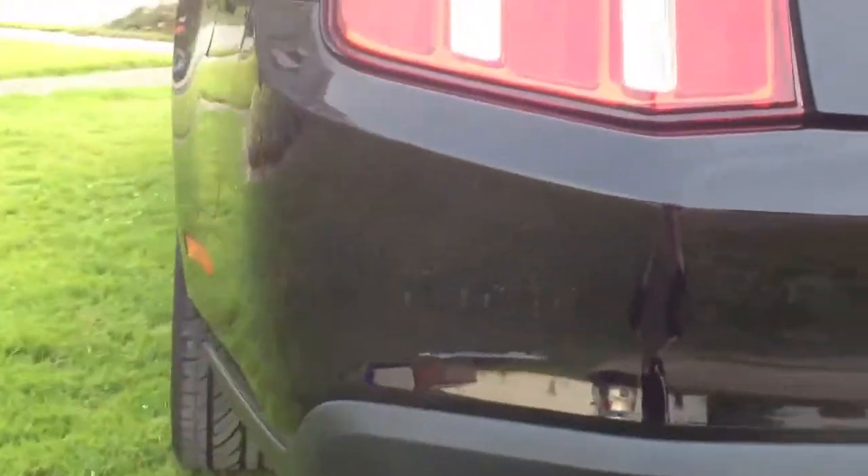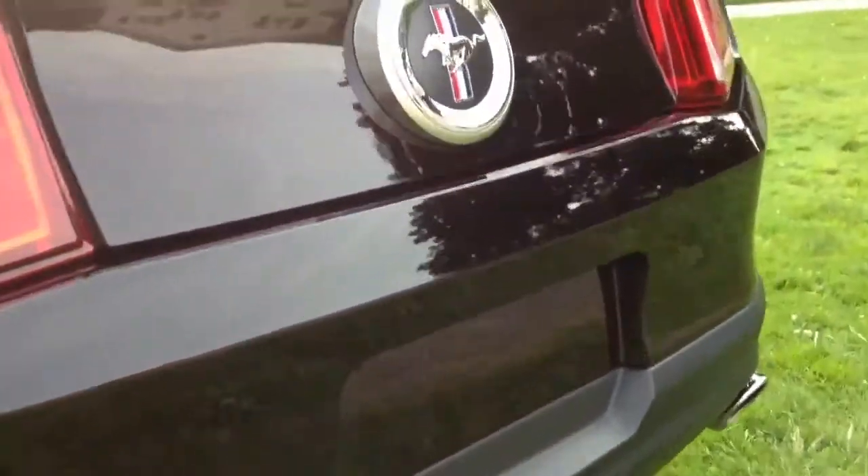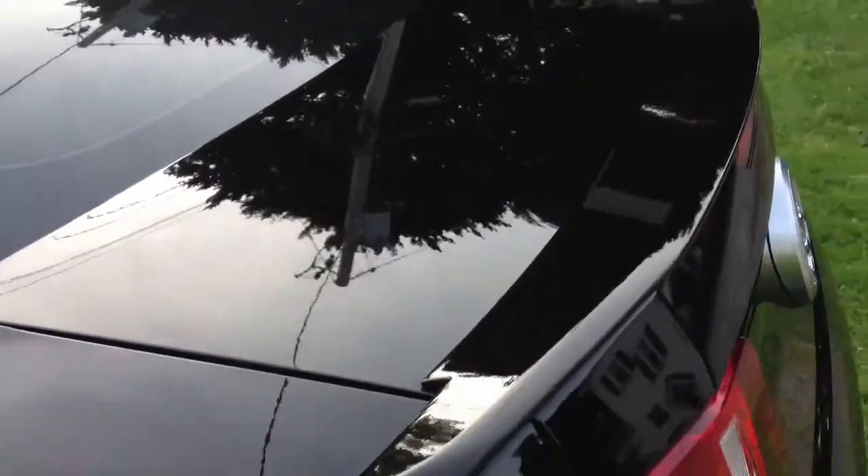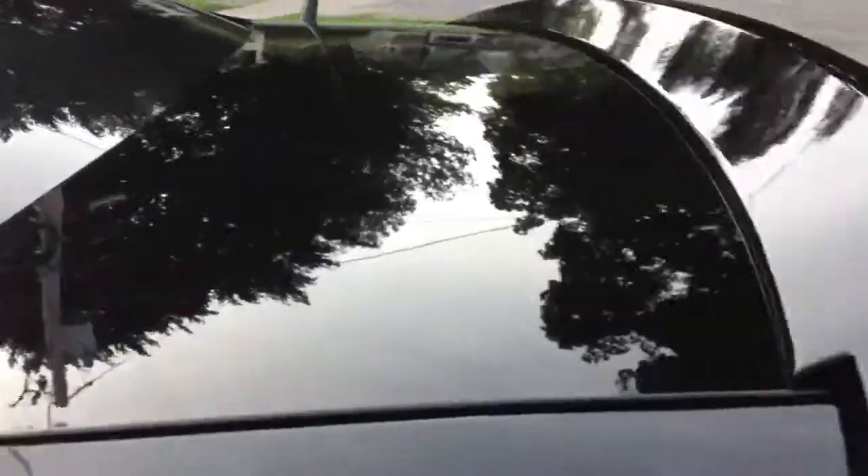Just got polished for the first time. I've only been able to do sections at a time, so today the trunk and rear bumper got done, and last week it was the hood. Hell yeah!